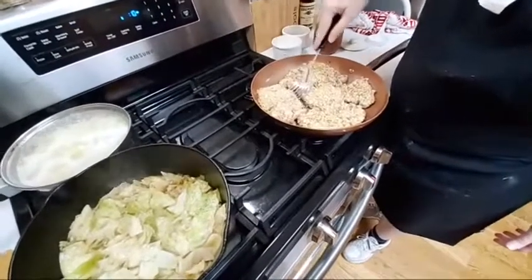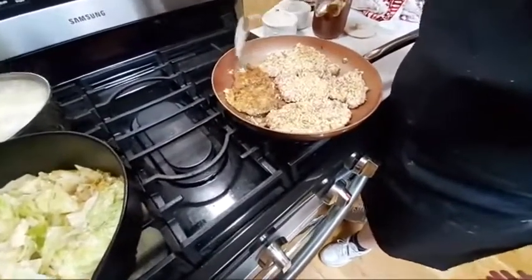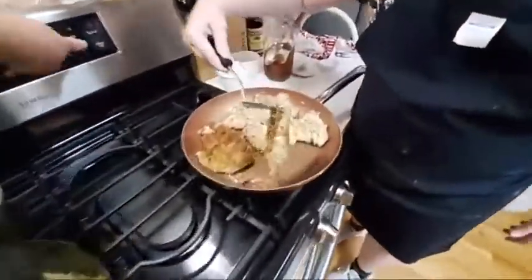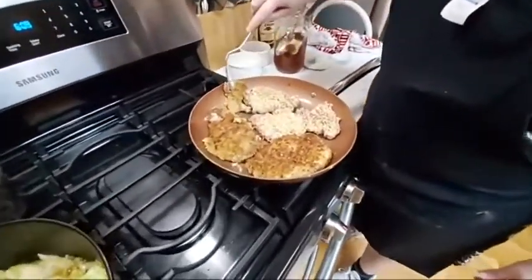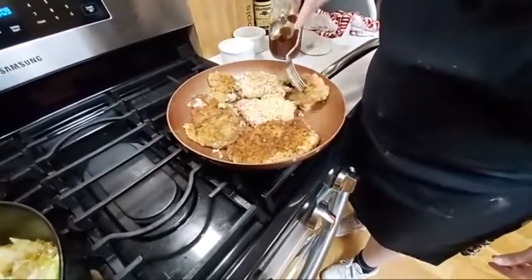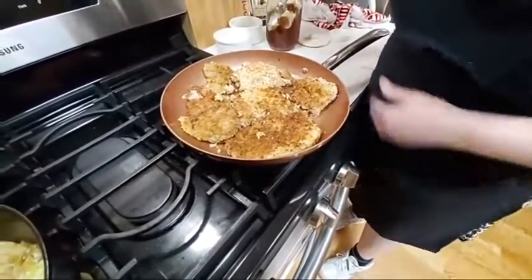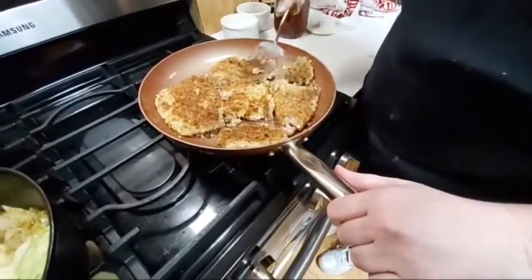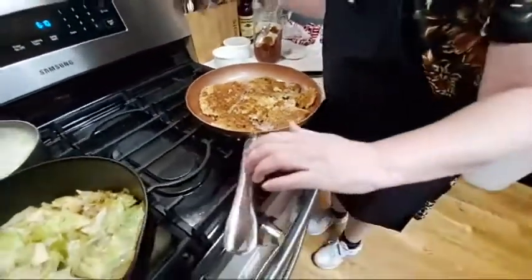This steak is so tender. Let's flip it. We're just going to do some gravy because you can't have steak without gravy. All I've got left to do is make some gravy.